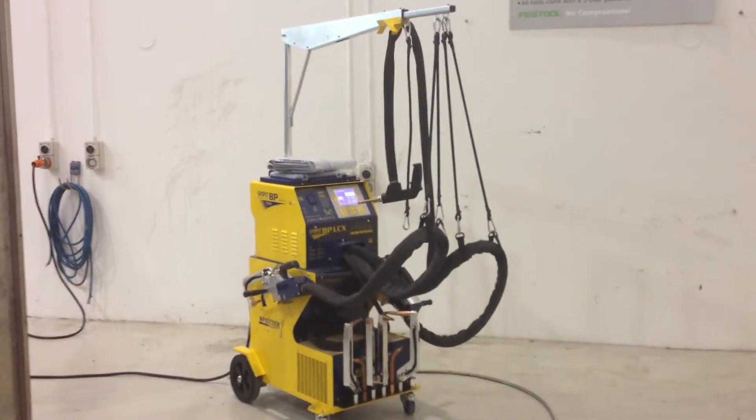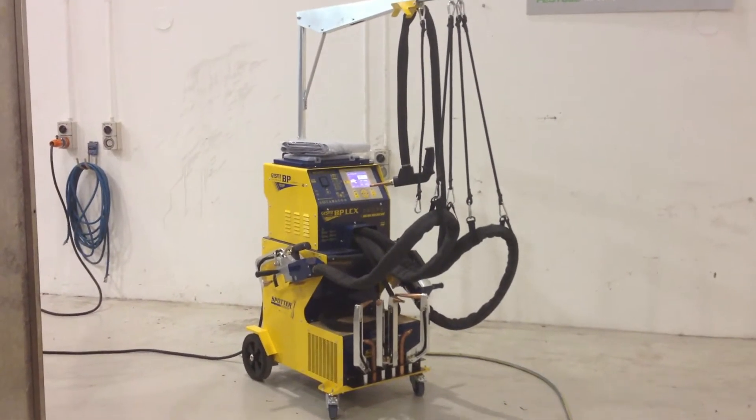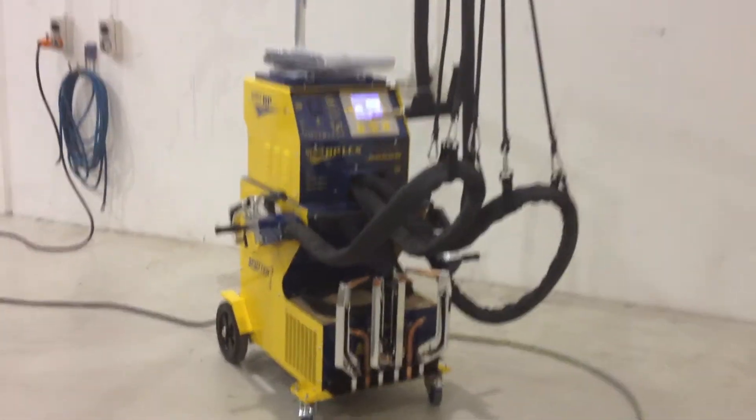You'll note from this image there's an overhead gantry that holds all the cables, even the single side gun. I'll just walk towards the machine and show you some of the features of it.